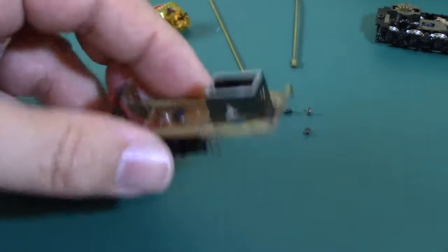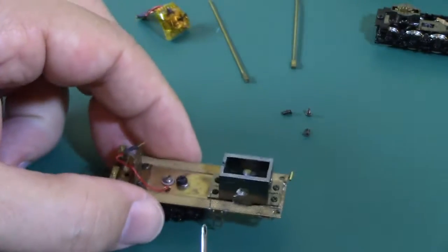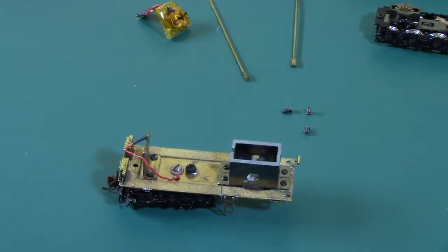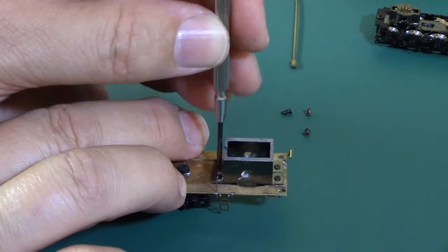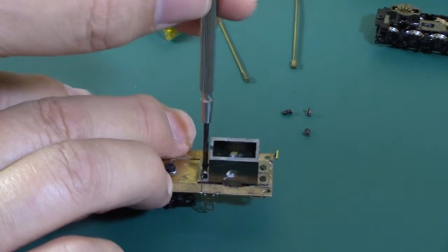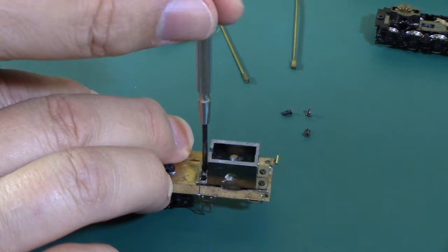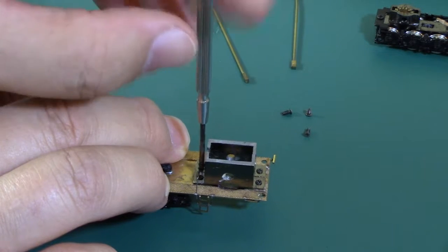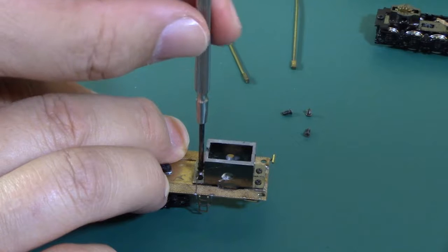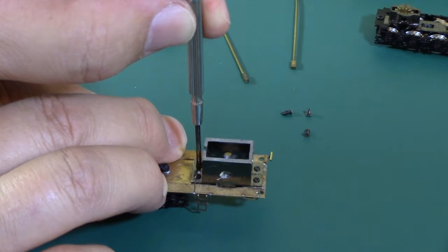The gearbox is assembled with the slot toward the motor. Now I'm going to unscrew these screws until they're just barely catching — unscrew until it starts knocking, then start tightening just a little past that.